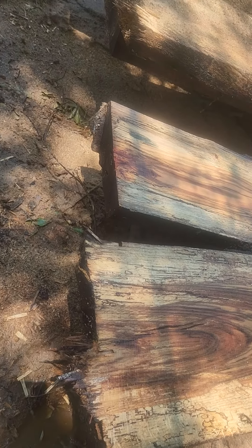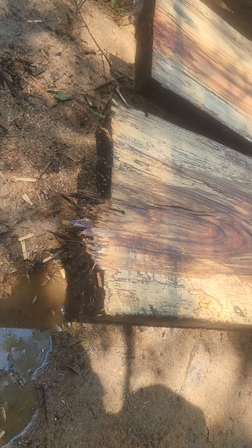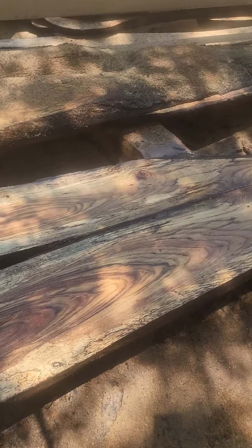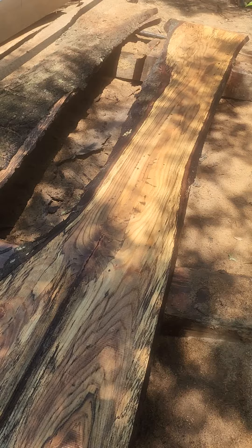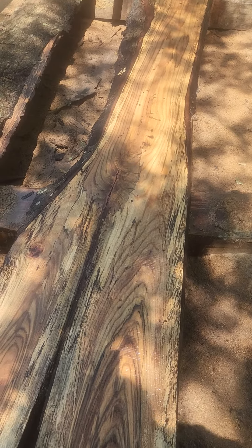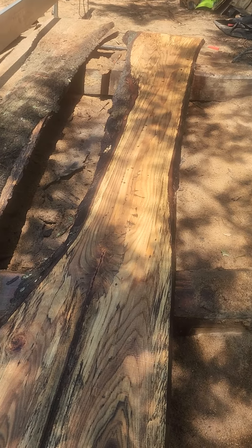That side over there is about two and a half inches. This one closest to me is just under two inches, so it'll take a lot of straightening up — but still, I'd like to save this piece because it's kind of unique. I like it anyway; a long bar top would be really cool. That's it for this log. Thanks for watching.